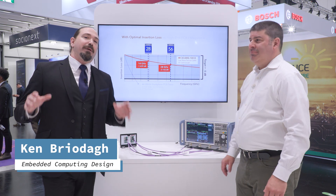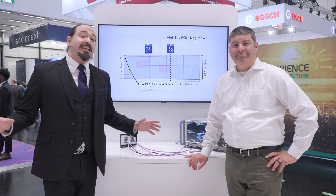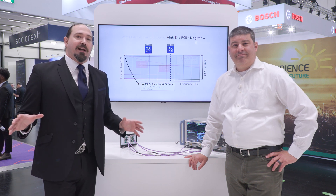Hello folks. We are here at Embedded World in Germany, in Nuremberg, and all the tech is everywhere for the embedded space right now. We've been seeing it all and bringing it to you.